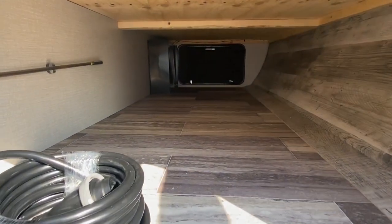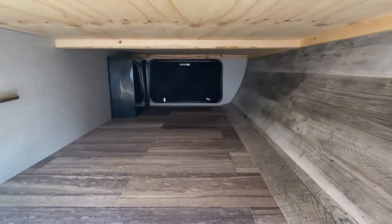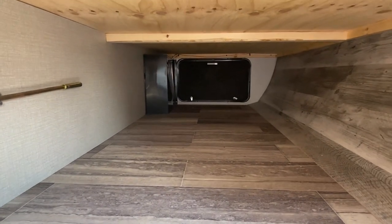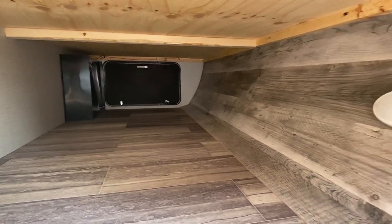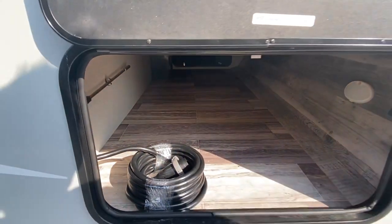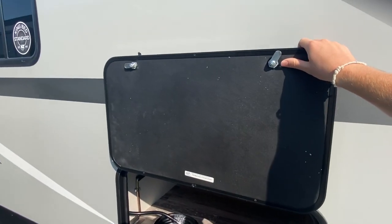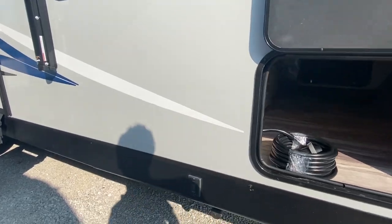I've got everything opened up that I'm going to show you on the outside and then we'll head on in. I do want to show you the storage that we have on the bottom here — it goes all the way across as you can tell. The other side there we have a door as well. Got a light in here, really nice. Here is your plug. Notice we got the magnets up top where you don't have to hold them up when you're getting stuff out — I think that's really cool to see.